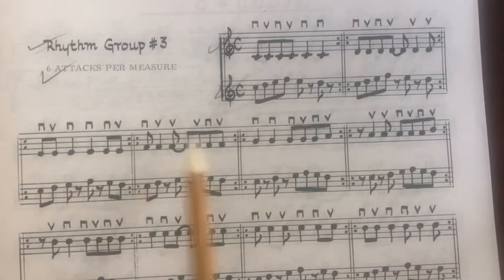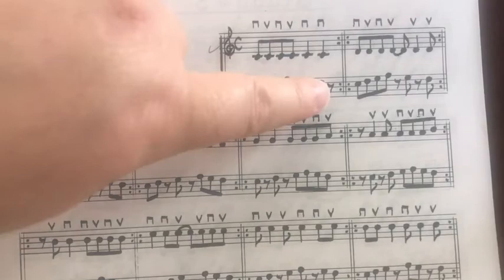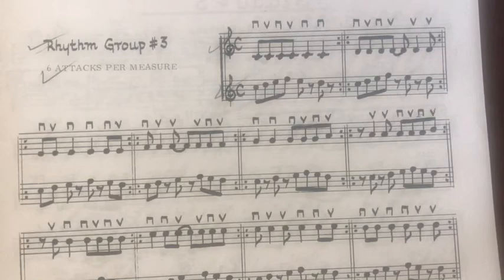Just the top stave, clapping only, and then we'll talk about how to get into the pitch and look at the different ones with the pitches. I've got my metronome set to 84.